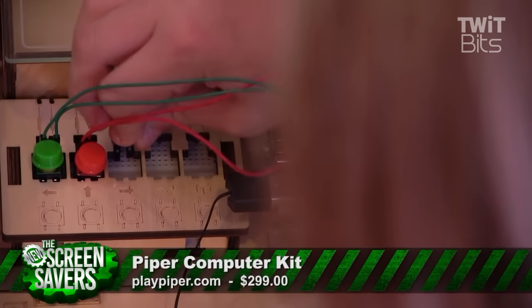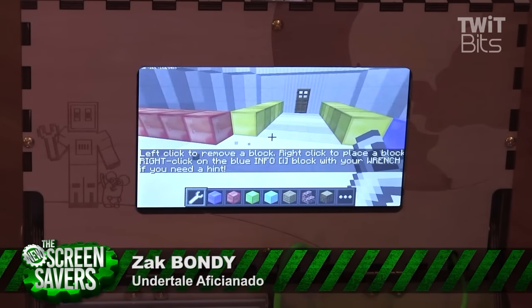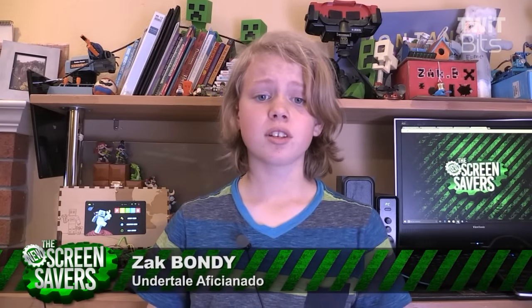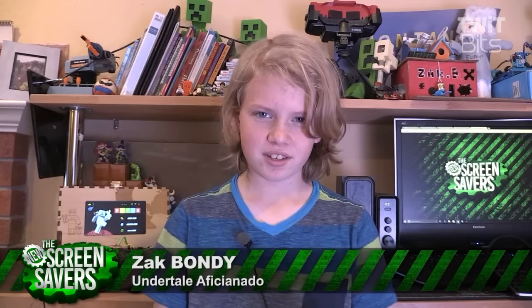Maybe it would be a good idea if Piper offered their Piper Universe Minecraft mod as a separate download. If you know a kid that wants to learn about computers and electronics, then the Piper Computer Kit would make a cool gift. Back to you, Leo.